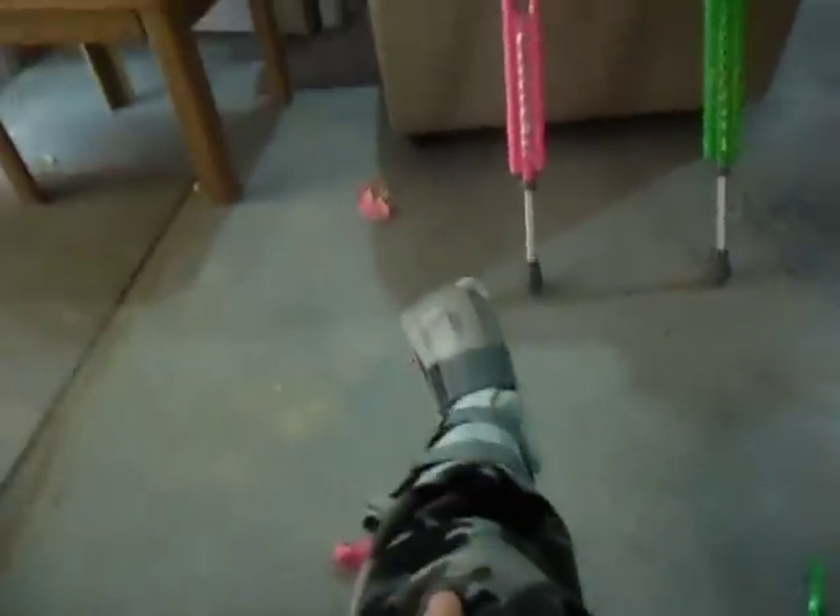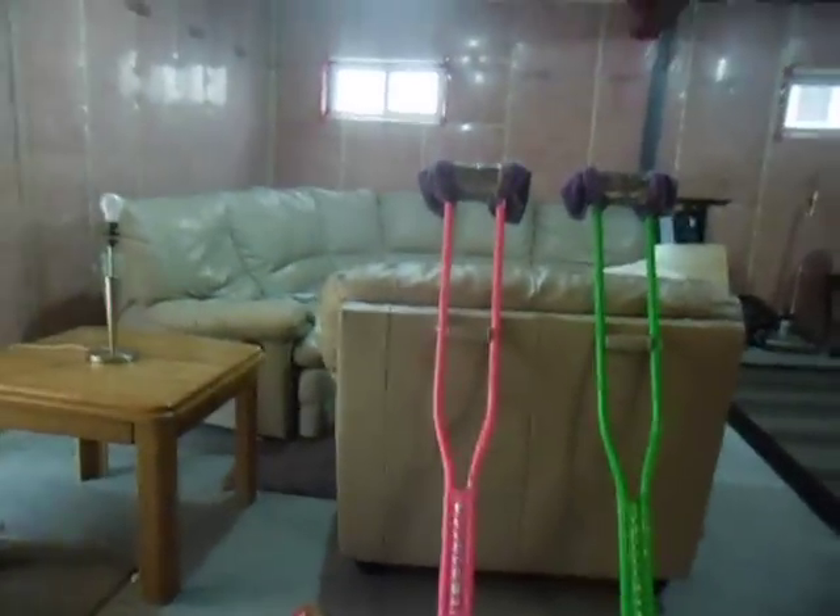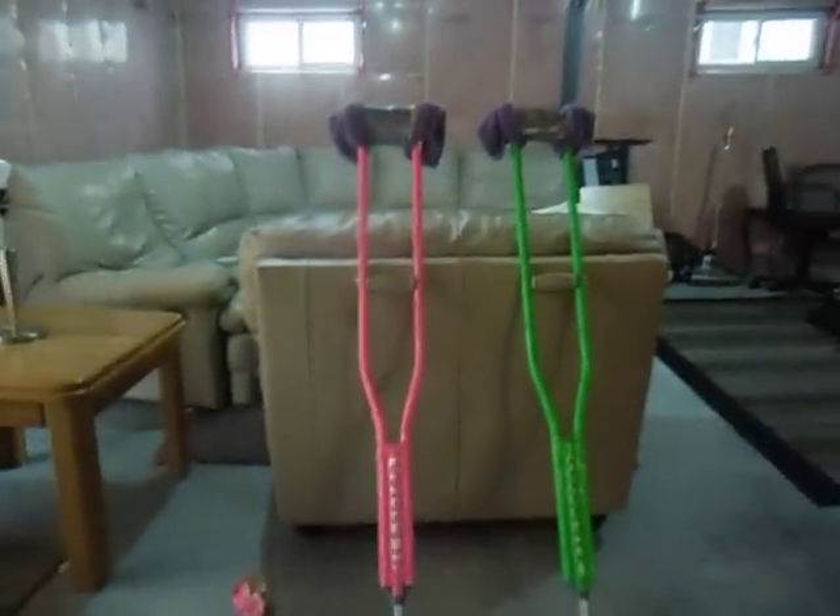Hi, YouTube! I broke my leg last week and I got some awesome crutches to show you — duct tape crutches! As you can see here, duct tape crutches are awesome!